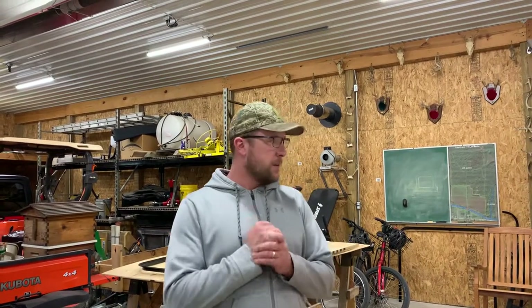Alright guys, welcome back to the channel. I'm gonna do another update video on the camper.